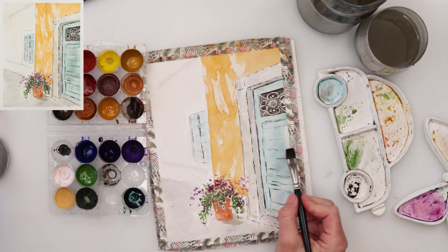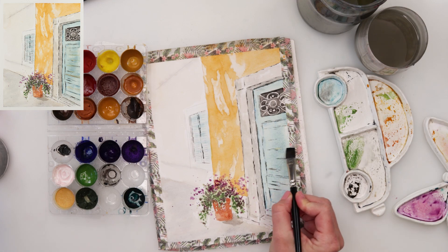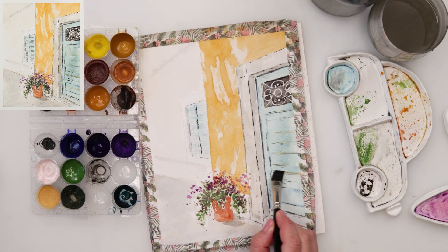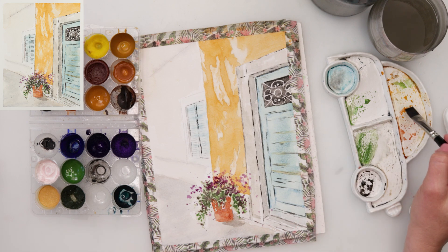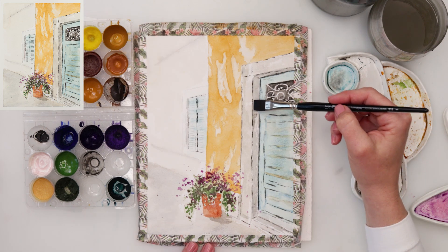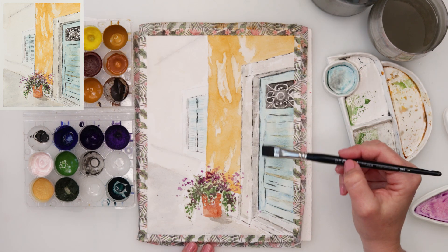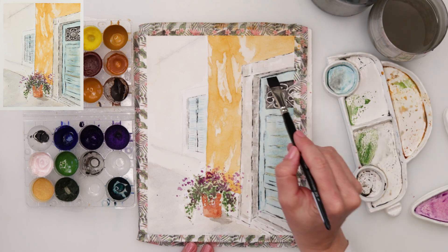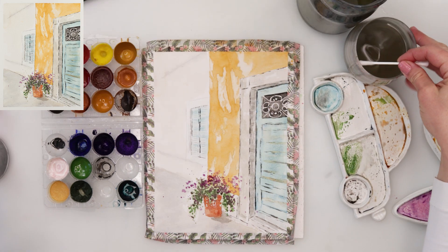Now a little more detail with the black brush and black color just to make things pop. Then I added a little bit of that yellow I used for the wall here and there on the doors as well, to mimic some tears and wear. A little bit of black on the side part of the doorway to make it even darker.